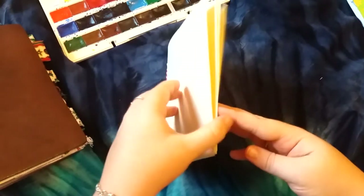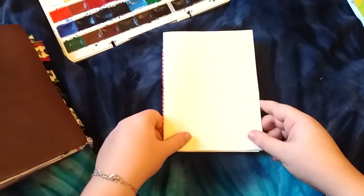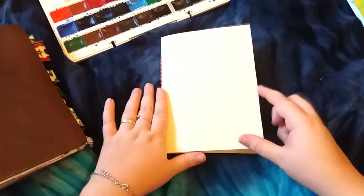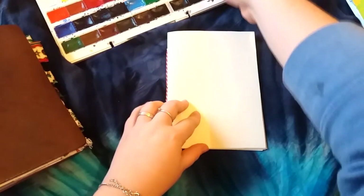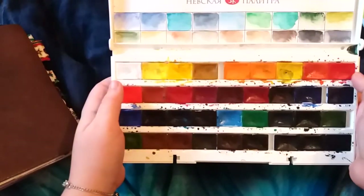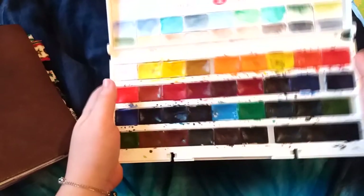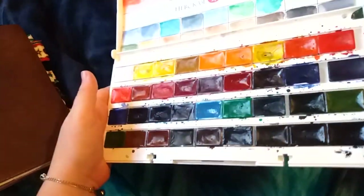So I'm just going to do some swatches now, like I said I would, on this beautiful Midori paper. I'm so chuffed that I have made this insert in a B6 because I really wanted to use Midori paper in a B6 — the paper is so fantastic. So I'm going to do a few swatches now with my watercolours; these are my St. Petersburg watercolours and they work very well with this paper.